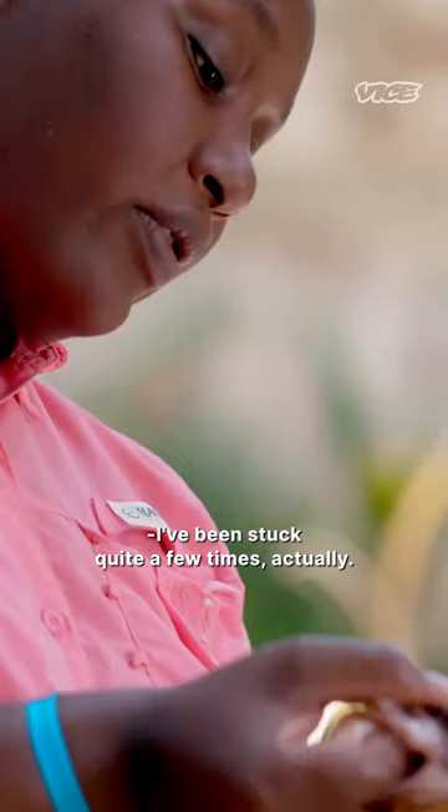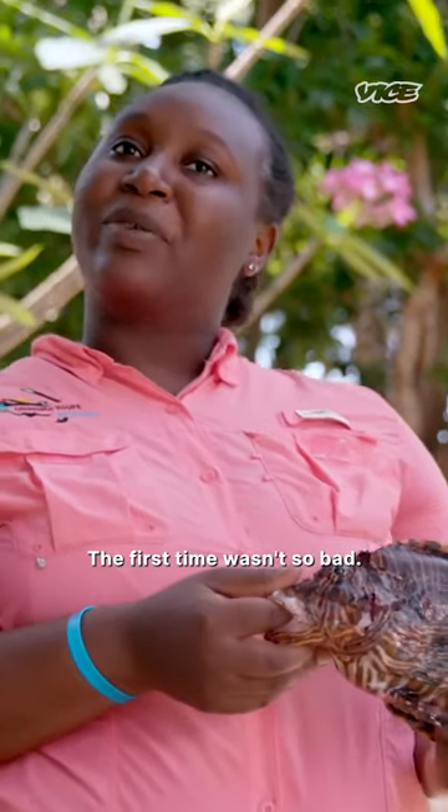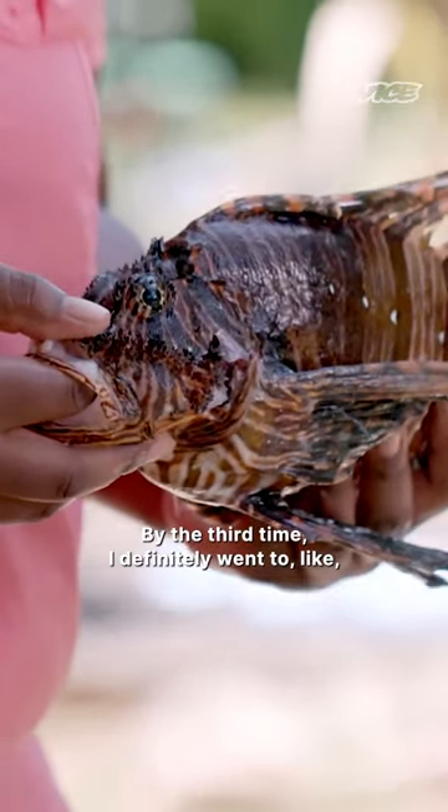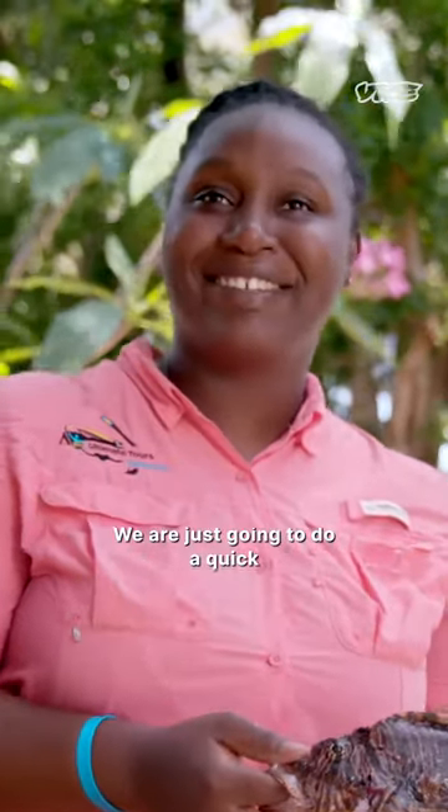I've been stuck quite a few times, actually. The first time wasn't so bad. The second time was a little bad. By the third time, I definitely went to the walk-in clinic.